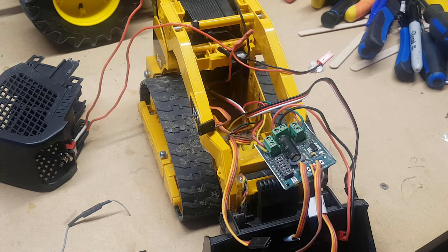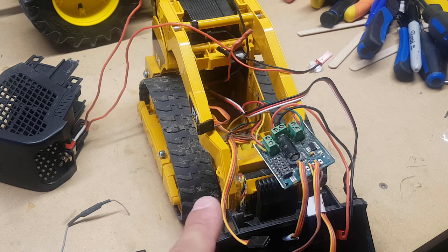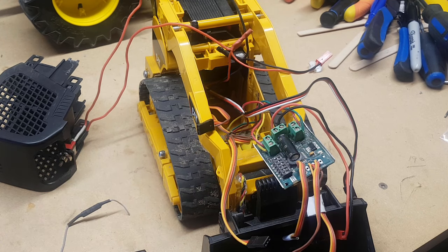Hey guys, welcome to Sandbox Time. It's not Timmy, it's me, the producer. Have you guys ever wondered what it looks like inside these toys, these machines that I've built? Well today I'm going to show you exactly what it takes to make this happen, so you can have RC Bruder toys. Let's go through it step by step.